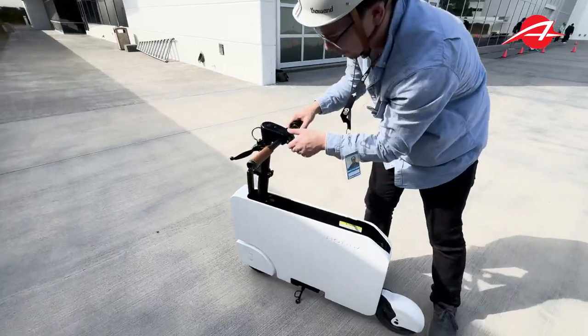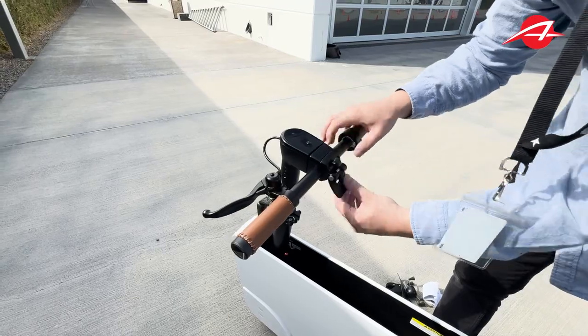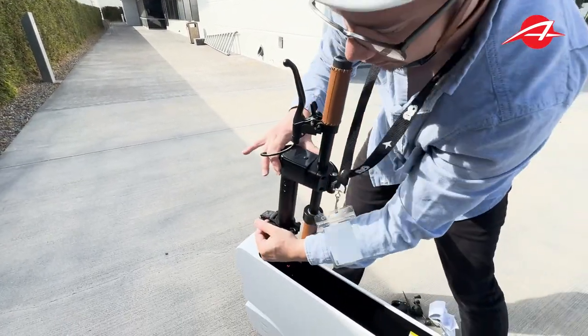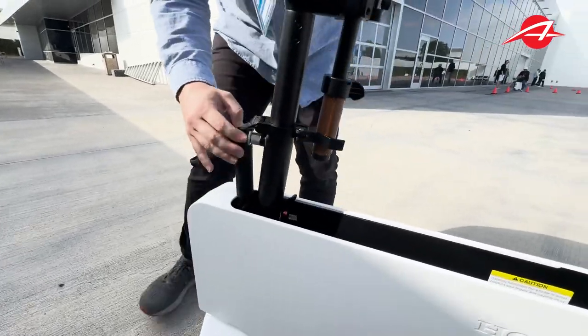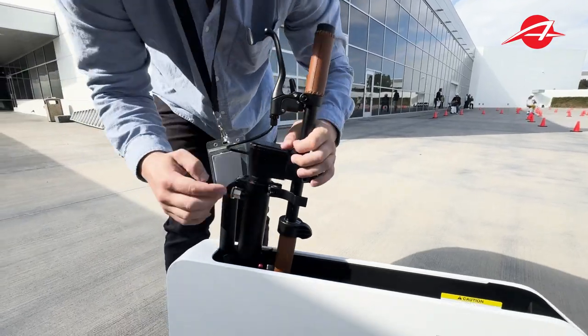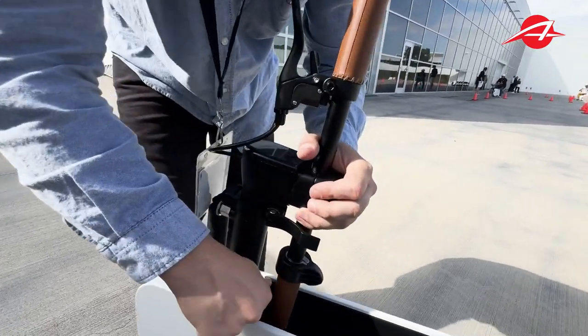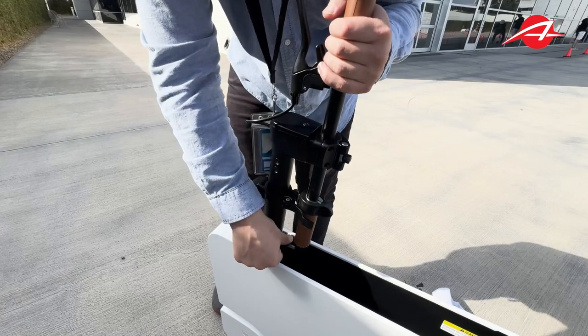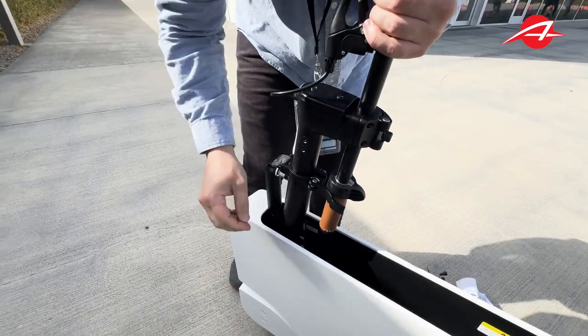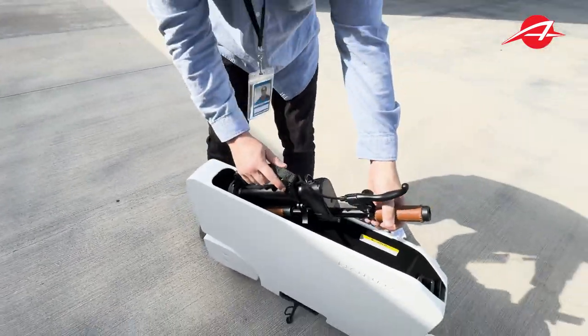Seat goes in here. We're going to rotate the handlebar first. Handlebar's rotated. And we're going to undo this latch. There's a silver thing in the front — we pull that, which lets us telescope this down. Final thing: you see this red thing. I think I should have done that first — no problem. You just pull that up, then pull this latch back, and now everything goes down. It locks — you feel a substantial lock.